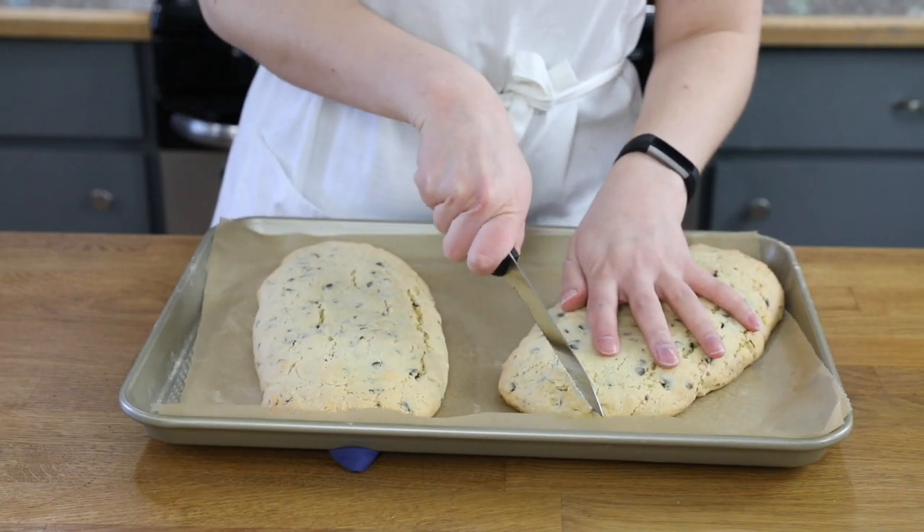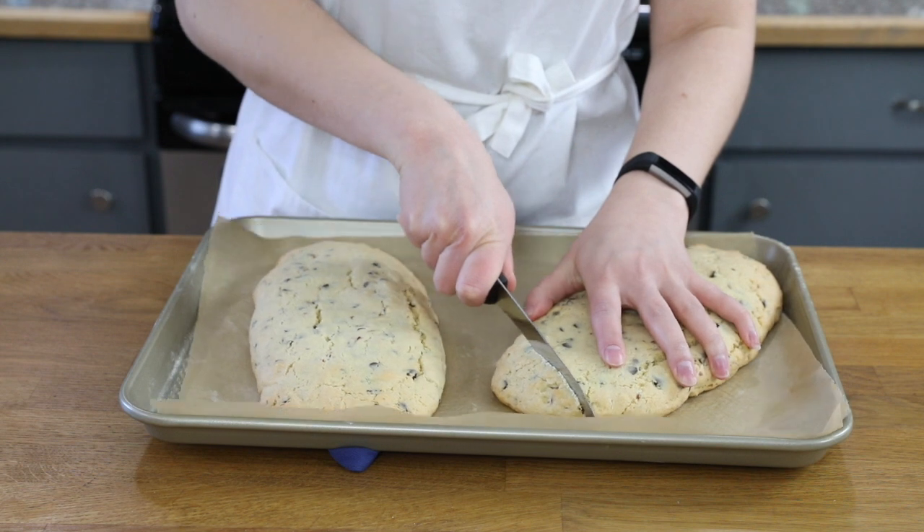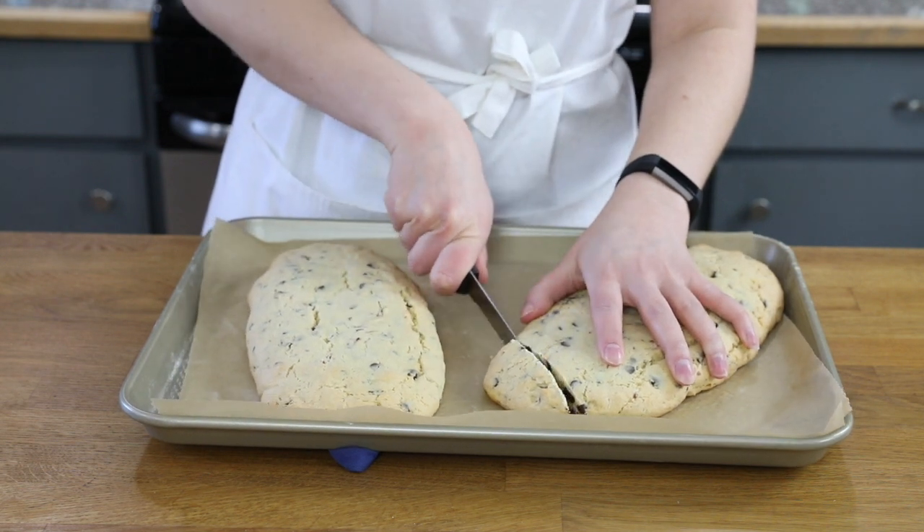Now that the biscotti has baked and cooled completely, we are going to slice it. I recommend using a nice sharp bread knife. For a classic biscotti appearance, I recommend cutting on an angle. Cut each slice about one to one and a half inches thick.